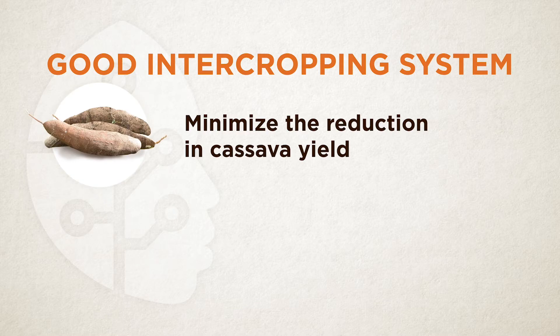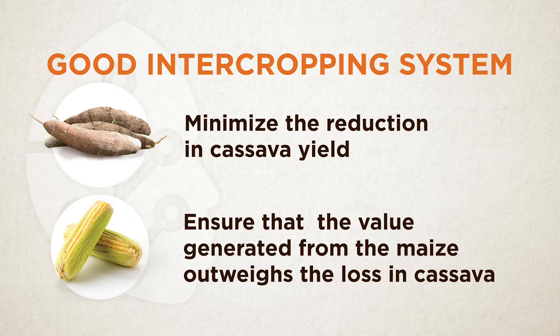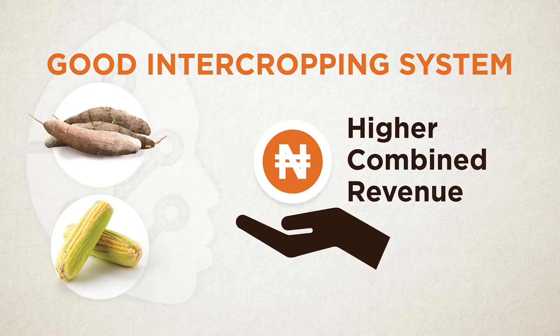Correct intercropping of cassava and maize together will reduce cassava yield, but the money you make from maize must pass the loss you see on cassava. The target is that if you combine the money from cassava and maize under intercropping, it should be more than the money you would make planting cassava alone as monocrop.